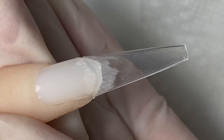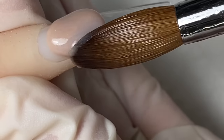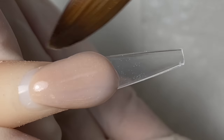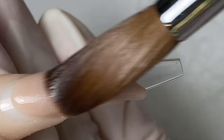Alright, same thing for the second nail. We are going to be using the same color and apply about 90% of the nail, push it up a little bit, clean my brush, dip it in a little bit of monomer. Now I'm just going to lightly pull both sides of the nails down, then press and pull it down towards the tip of the nail.